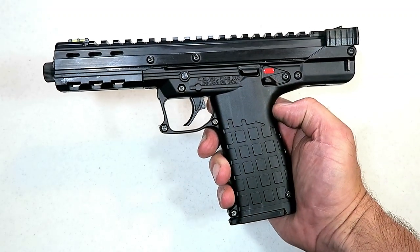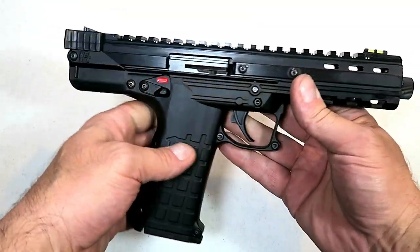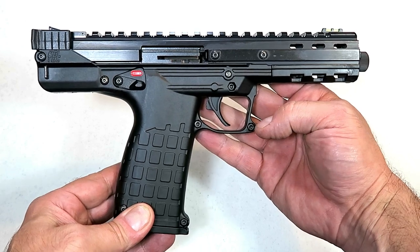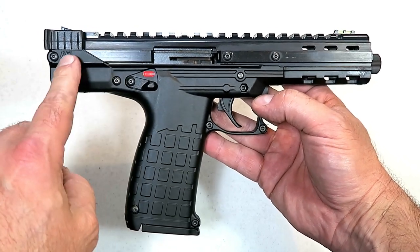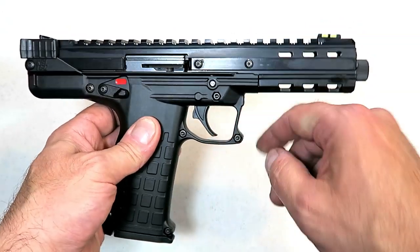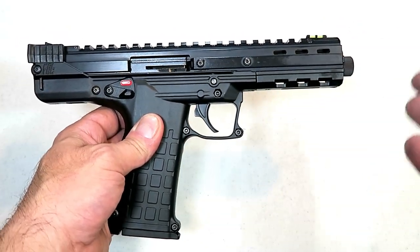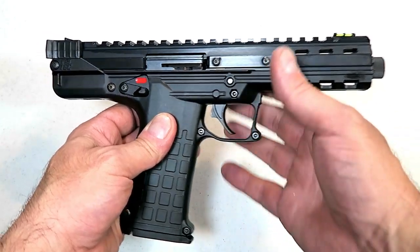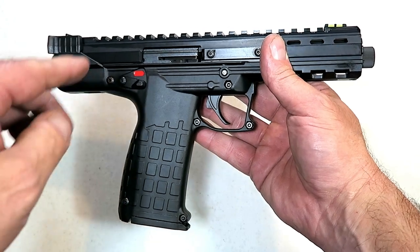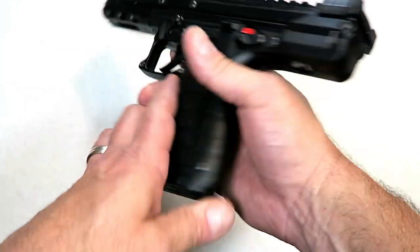Hey there friends, thanks for checking in. Today we're looking at the new Kel-Tec CP-33. I saw this at SHOT Show, took one look at it and said, what the heck is that? It has a goofy look with the back end that just kind of floats way back. The CP stands for competition pistol, and 33 stands for the 33 rounds held in the magazine of 22 long rifle.